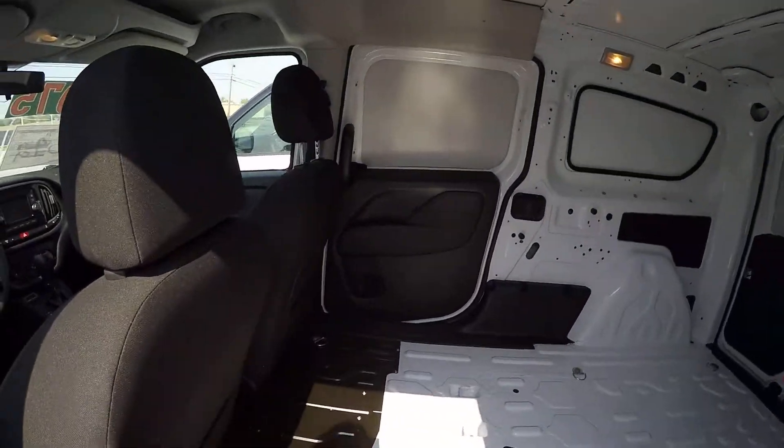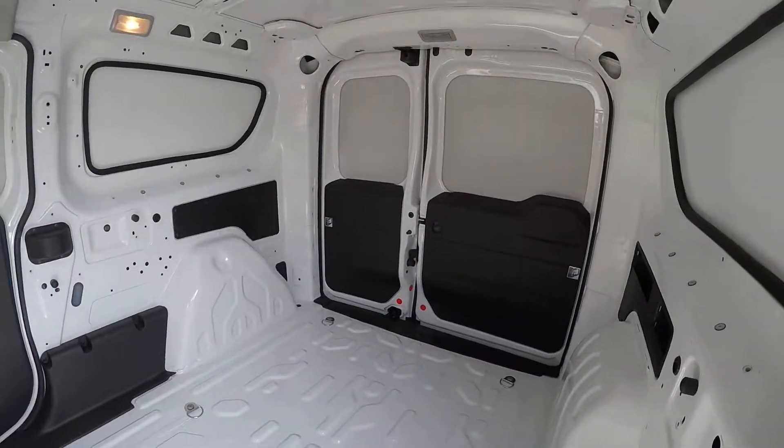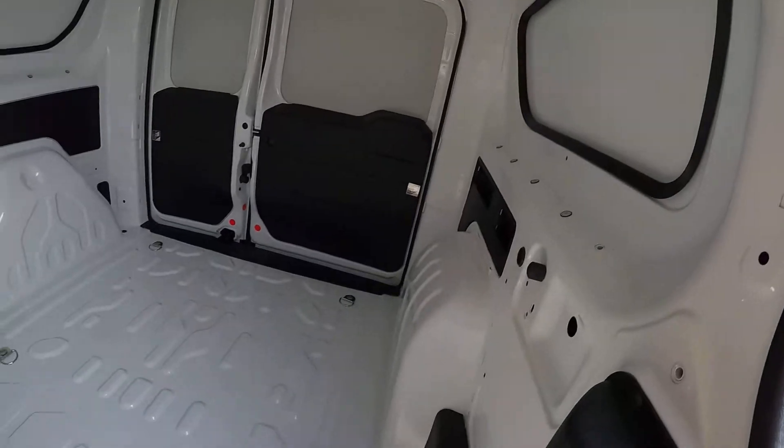Taking a look here in the back on the side. You've got a sliding door on this side, and one on the other side as well. The back door opens too. This one currently has no rubber floor mat or anything on the inside.